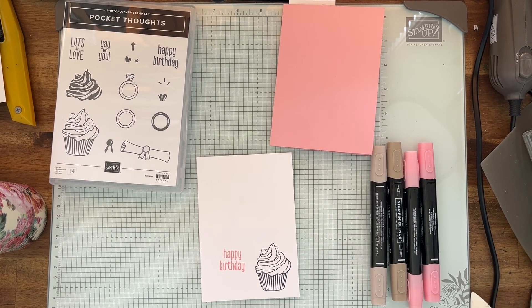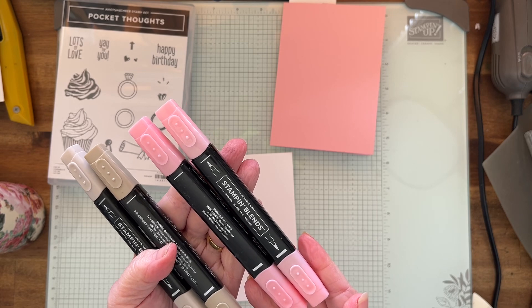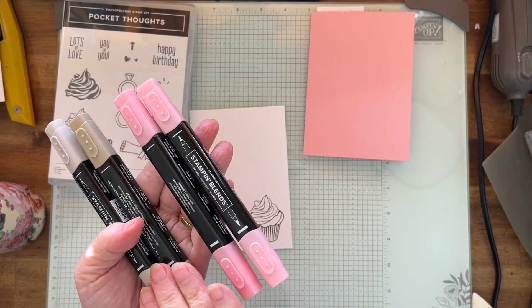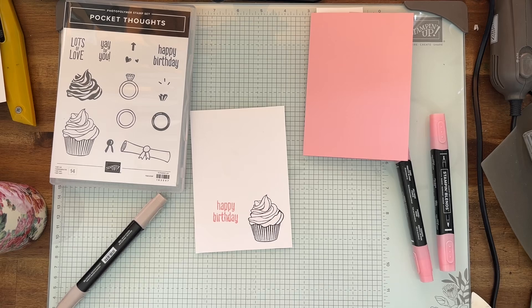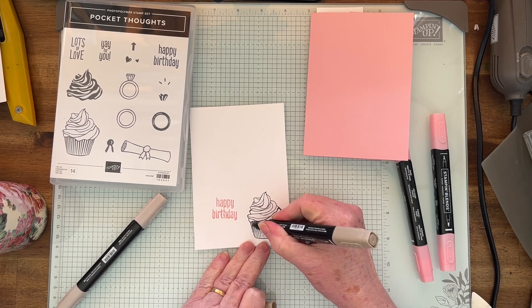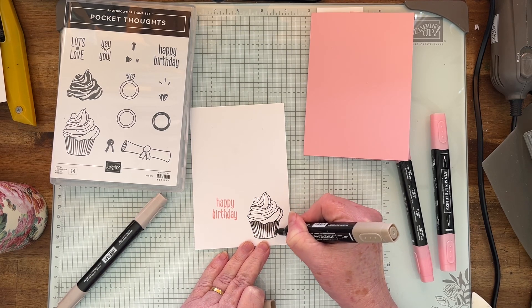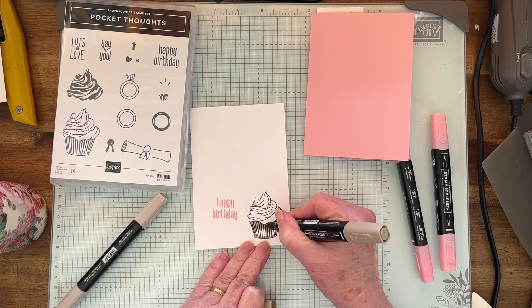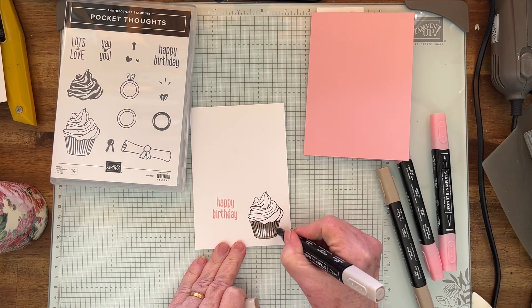Now I'm going to be using the Stampin' Blends — great color, they're alcohol markers and they make you look like an artist even when you're not, because I am not an artist! I'm using Crumb Cake and Pretty in Pink. I'm going to use the dark to start with, just the bullet end, and do a bit of dark under here just for the shading. Just not all in the lines, just a bit underneath. Then I'm going to get the light, use the brush tip, and do it in swirls.